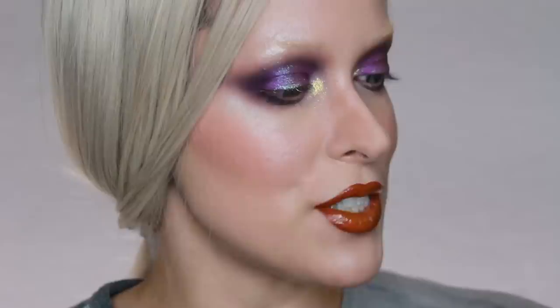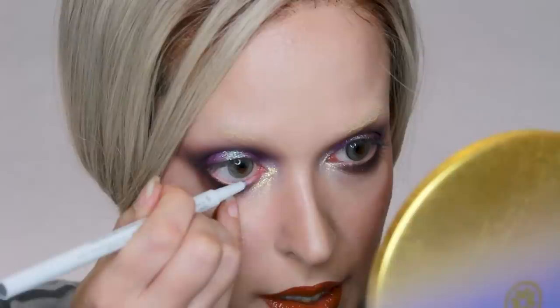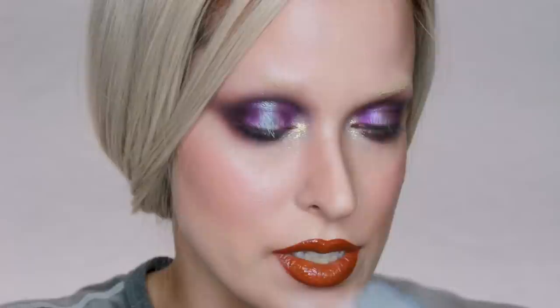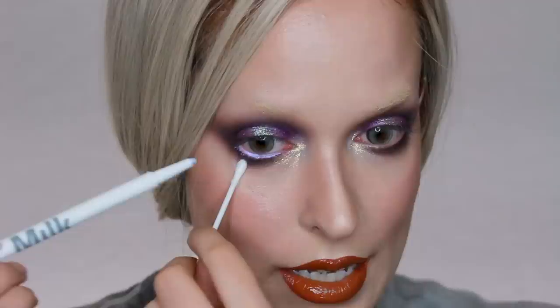I'm going to finish my eyes and then see how I feel about the lips. To line my waterline, I'm going to go with the Milk Makeup Gel Liner in the color PTO — it's their holographic liner. I'm going to just line my waterline with that. A little trick is grab a Q-tip to pull your lid down so you don't mess up your makeup. It adds a little bit of a lilac touch.